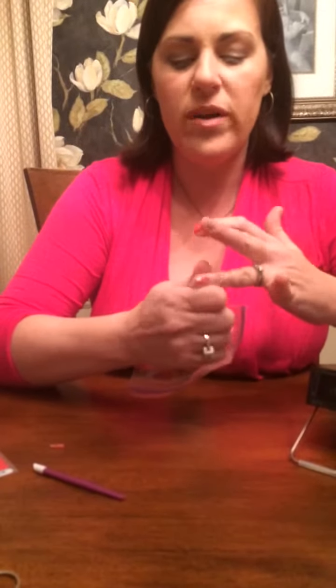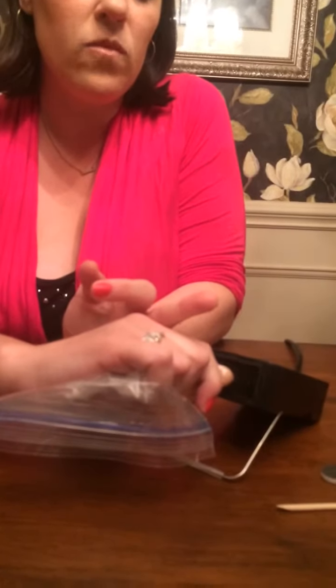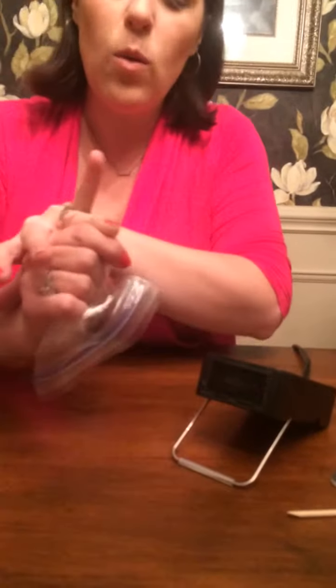Once you've done that, I like to do something called the baggy method. This is just a personal preference, but it's also something you could try to help keep the tips of the Jamberry nail wraps adhered to your nail for as long as possible. Just wrap the nail with a plastic baggy — this can be any ziplock baggy. Make sure it's nice and tight and hold it up to the heat for a few seconds. This distributes the heat nice and evenly all throughout your nail.